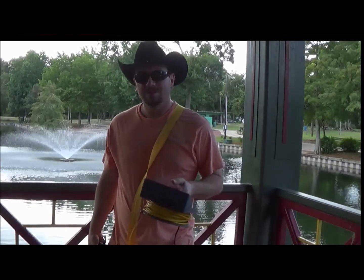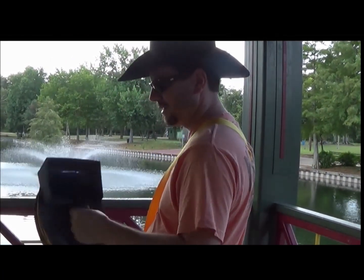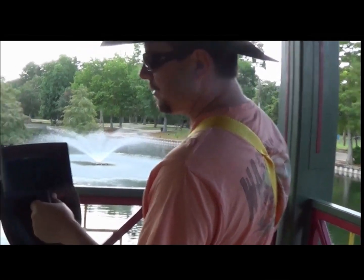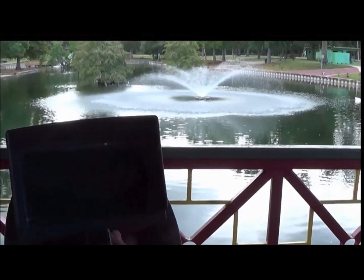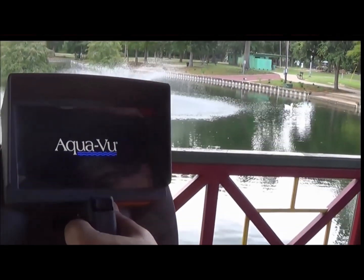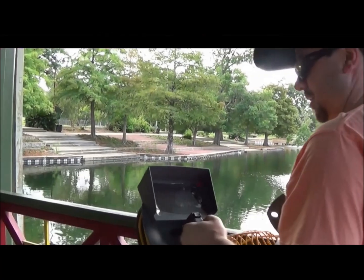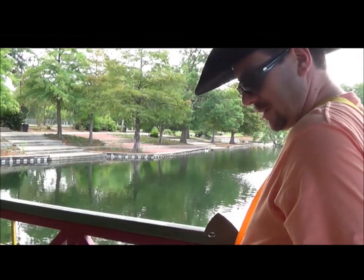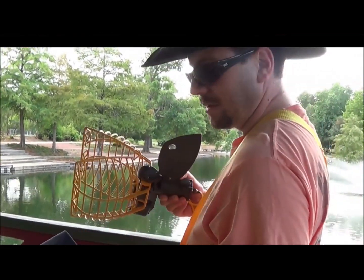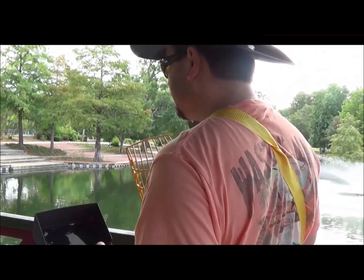So I'm going to show you — Camera Girl — I'm going to show you how it works. First you put the power on, and it'll say Aquaboo. So as you can see, wherever I aim this camera, that's what you're going to see. I'm going to open it first, and then I'm going to just lower it in.